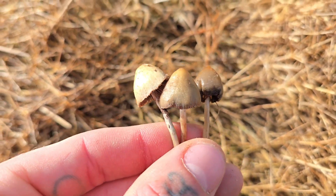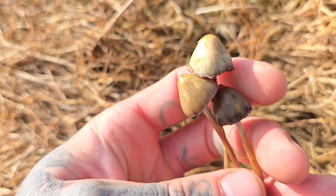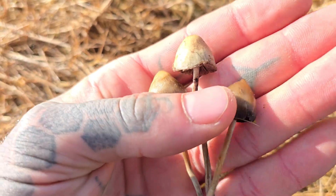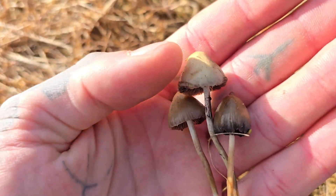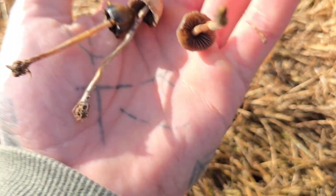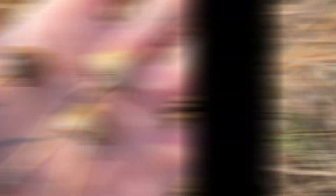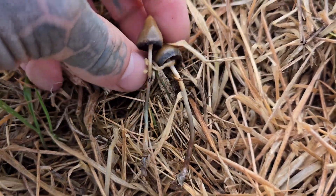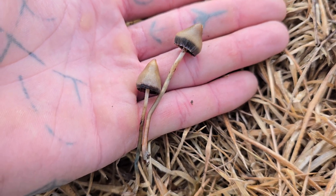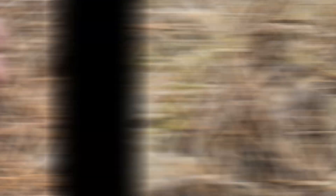These mushrooms are also hygrophanous, which basically means the color changes depending on how moist it is. You can see this one here is the freshest and wettest — it's the darkest — and going right up to this drier one, they're all the same species with all the same identification features, but they can be drastically different in their color.